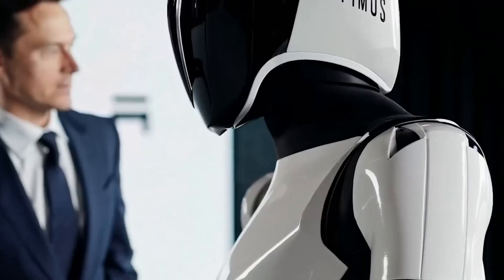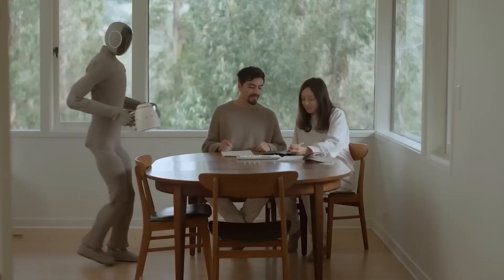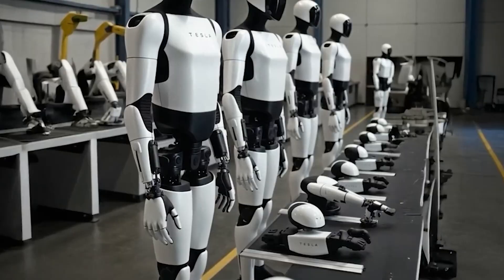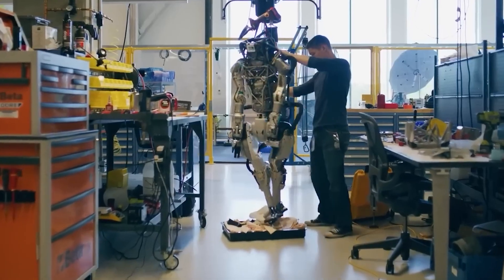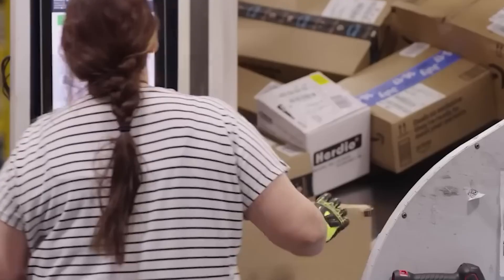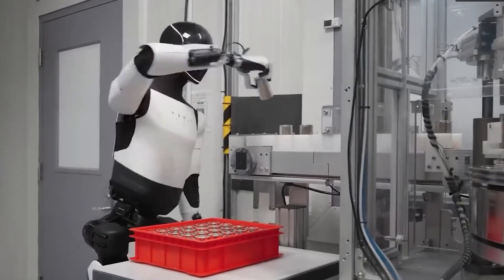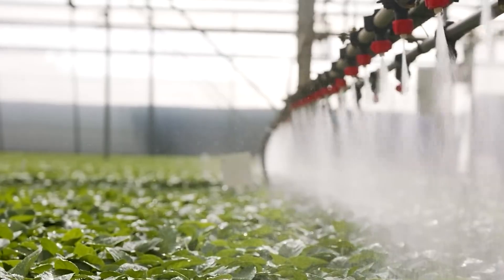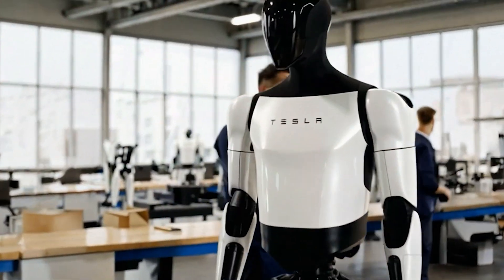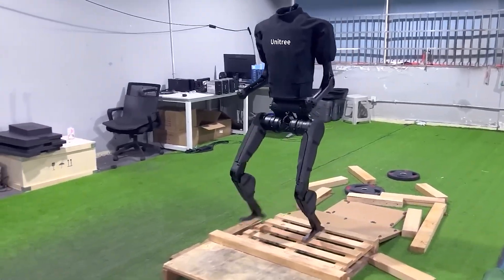Tesla Bot takes it even further by integrating directly with your smart home devices. Sometimes it doesn't need to lift a finger — when it detects that you've woken up, it can automatically turn on your bedside light, open the curtains, adjust the thermostat, and start brewing your coffee, all without a single verbal command. If you've got a vacuum robot, an air purifier, a smart speaker, or even a smart rice cooker, Tesla Bot can coordinate them all via IoT connectivity. The result is a seamlessly, intelligently managed living space where everything, from cleaning to climate control, works together in harmony. This sets it apart from traditional robots that try to do everything manually.